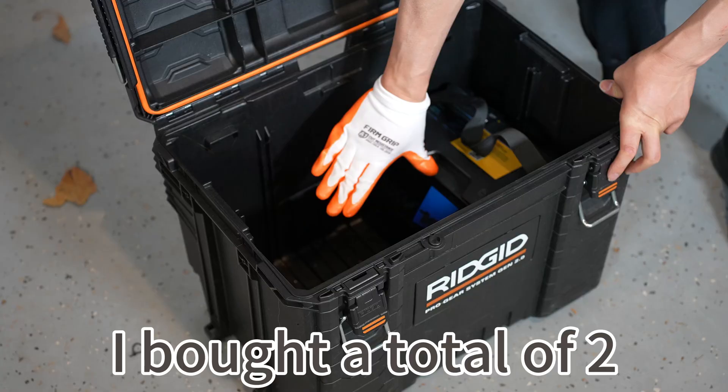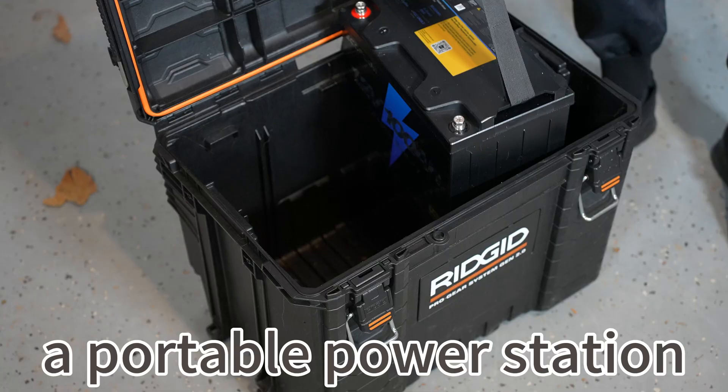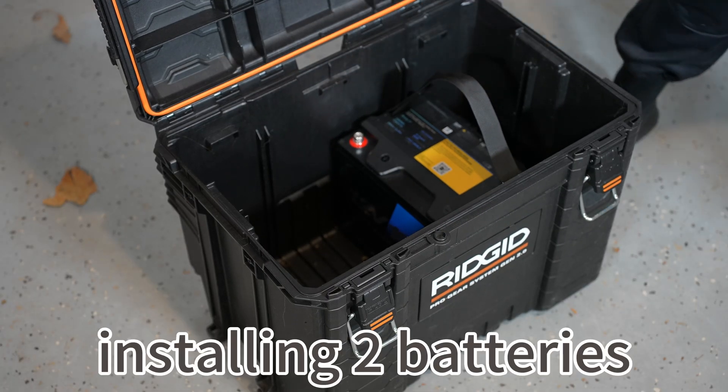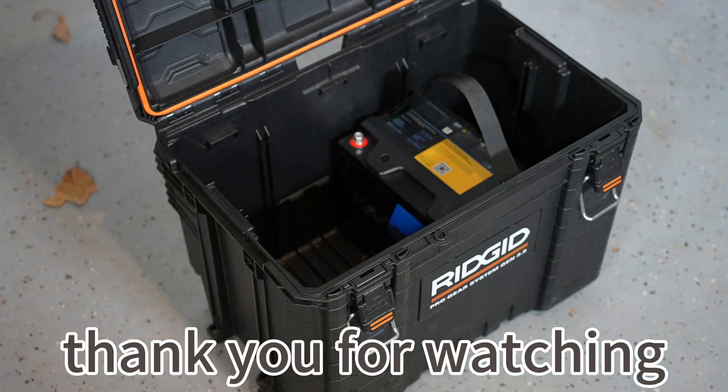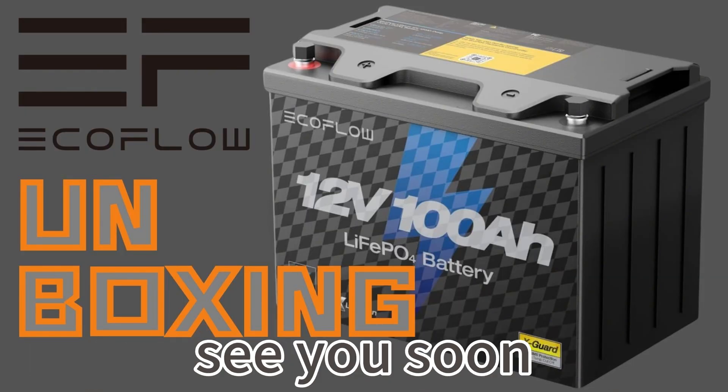I bought a total of two EcoFlow batteries for the purpose of DIYing a portable power station. I feel the size of this box is perfect for installing two batteries and one inverter. Thank you for watching. I hope my video is helpful to you. Please consider to like and subscribe. See you soon.